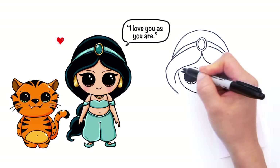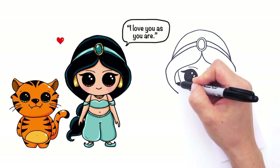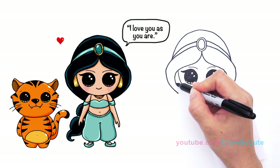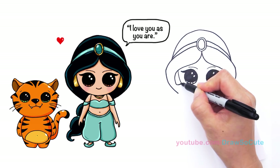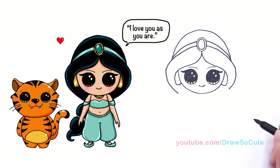And so now we can continue this line right here — we're going to draw her earrings. Continue right here where you finished off this line and just bring it back in. So she has this huge earring; you don't even see her ear. And come back in like that.